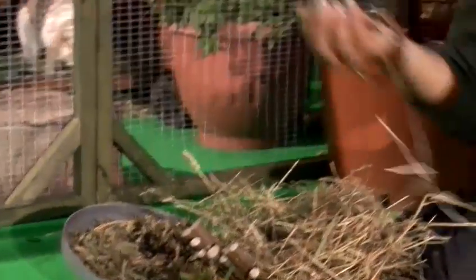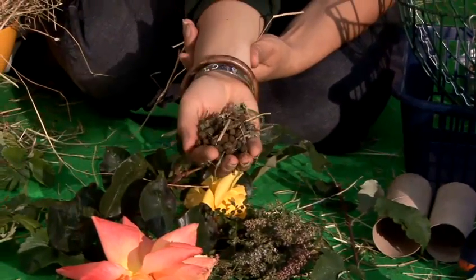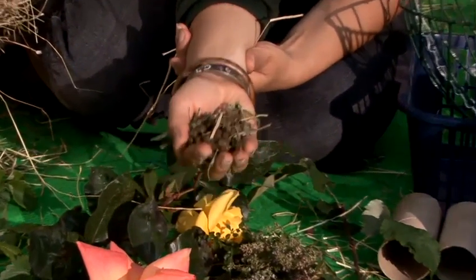The best type of mix that you can add into your rabbit's treats would be a dry pellet feed. It doesn't look very exciting but it's got everything they need in it and it keeps their teeth in great condition.